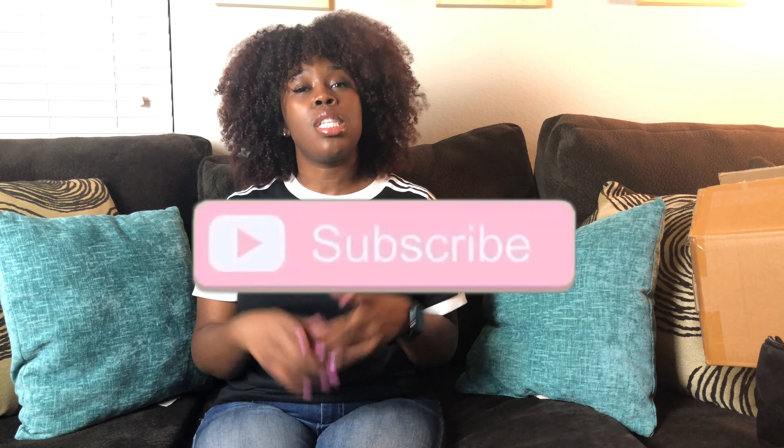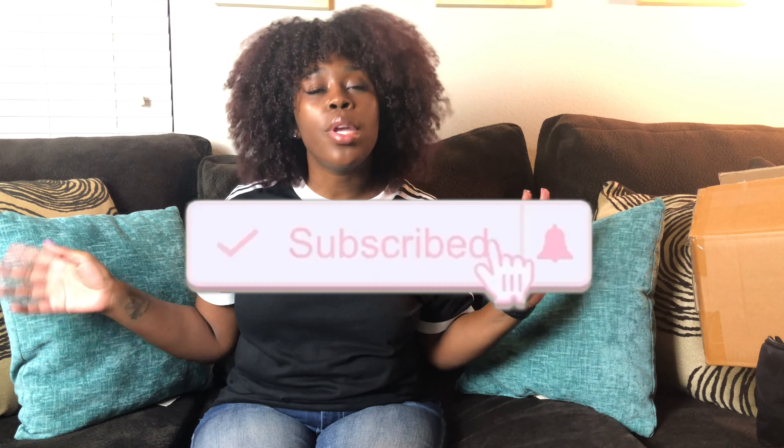Hey you guys, welcome back to my channel! As you can tell by the title, today's video is gonna be an Amazon haul. This is actually my first time ordering stuff off of Amazon, so I was like, why not show you some of the random things that I bought. Before we get into this video, go ahead and subscribe to my channel — it's free, unlike these items I bought off Amazon. Give this video a big thumbs up, and I will have a link down below in the description box for each item so you can just click the link to purchase.